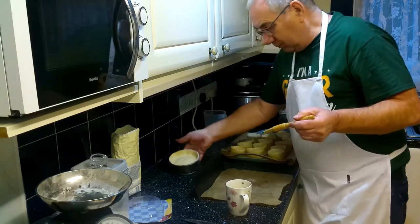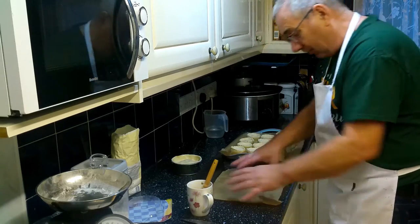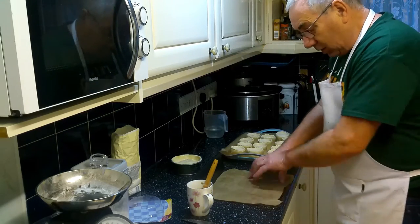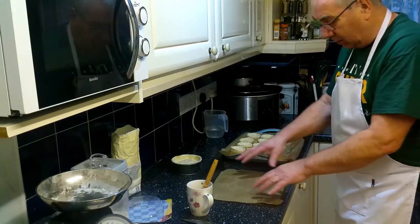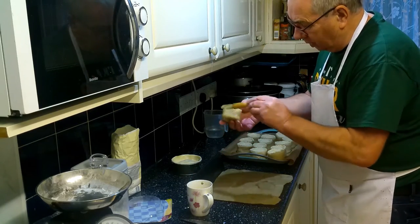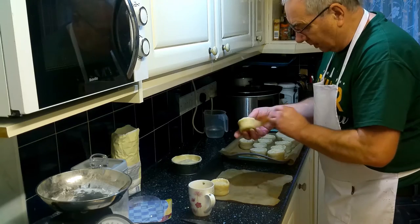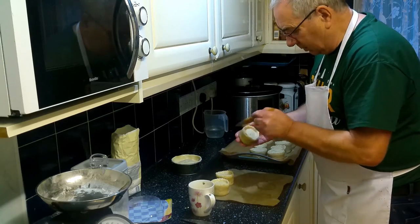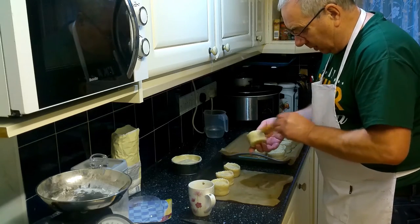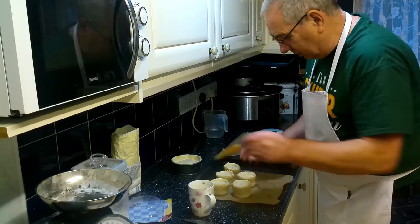If you just use an egg on its own it does tend to burn a little bit, but if you put a bit of milk in it, it's fine. You'll also notice I'm using the non-stick paper a second time - I've used it on that side before, so I just turn it over and use it again. No need to throw it away each time. Wash each pie across the top and then run your brush around the outside. In the bakery we'd be knocking these out every few seconds.